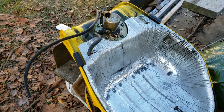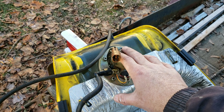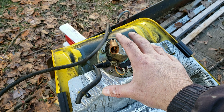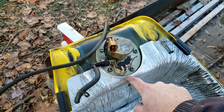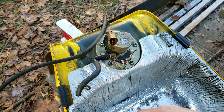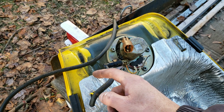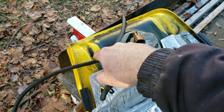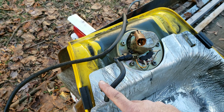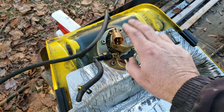I moved this thing outside, actually, because I got to thinking - if I take this off, is it possible that there's some kind of an airlock, and if I take this off on the inside, am I going to get gas just pissing through the cap? I don't know. There's that air vent too, and there's the overflow. Just for safety's sake, I brought this outside, and now I'm going to take this off.